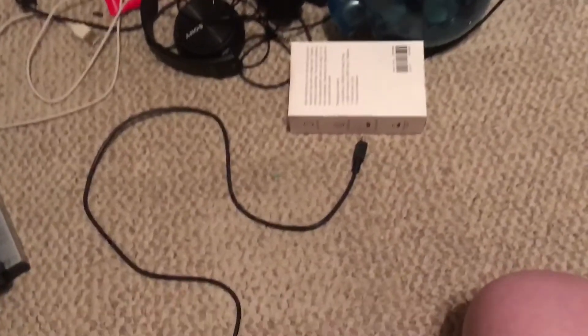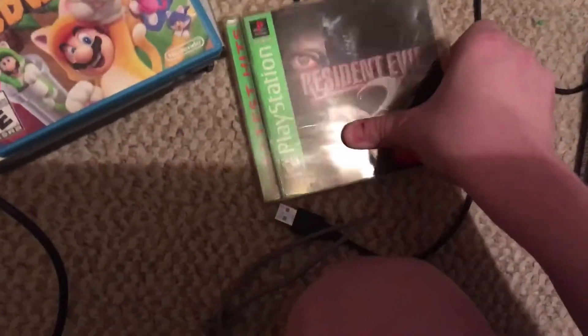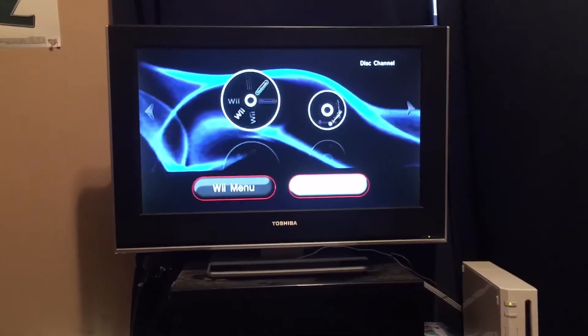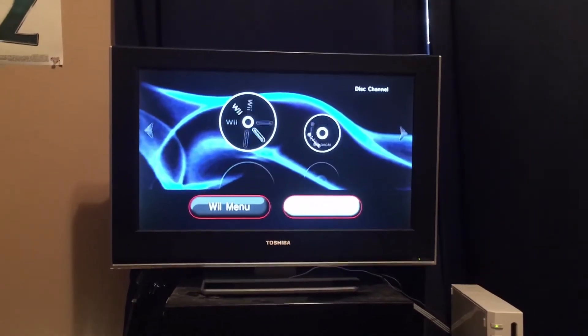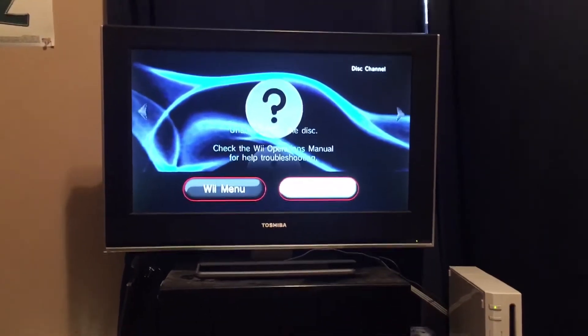Now let's move on to the PlayStation games. First we have Resident Evil 2 for the PlayStation 1. Unable to read the disc.